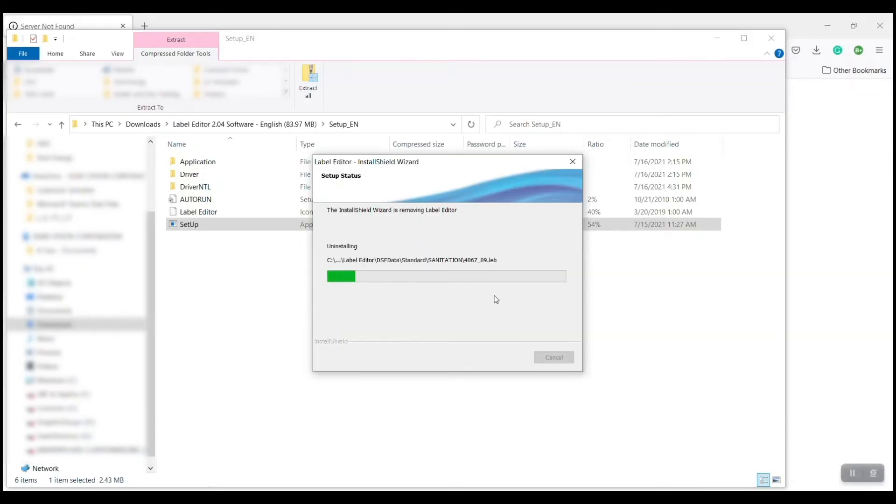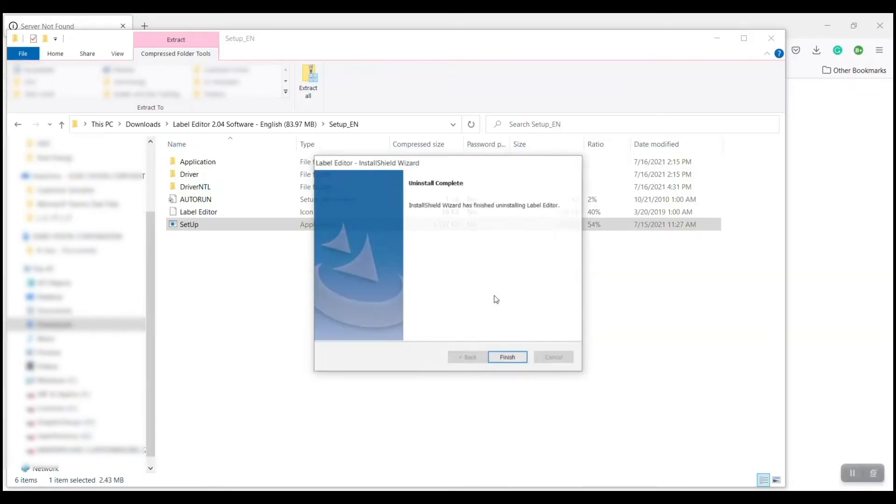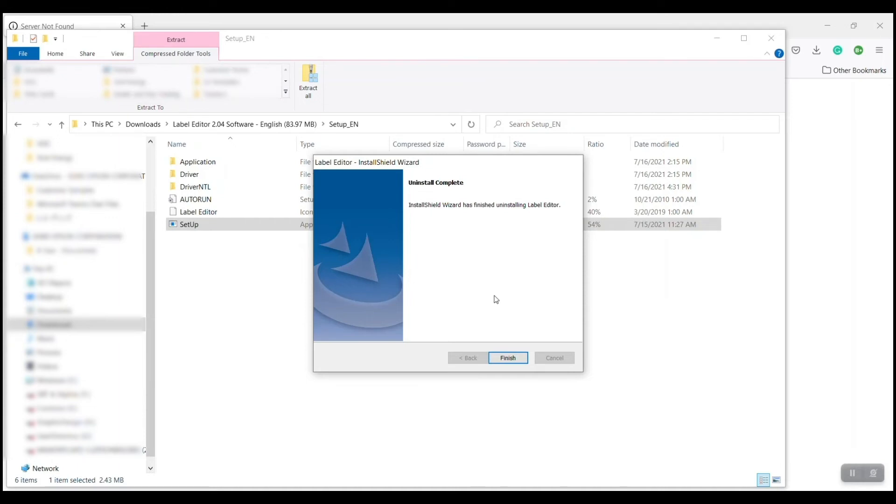We'll let the install wizard do its thing. Now, the software install and uninstall is a two-part process. Part one is the software itself — it's going to install that. Then it's going to pause for a beat and open up again, prompting you to install or uninstall the drivers. I'm just finishing up with the software part here.